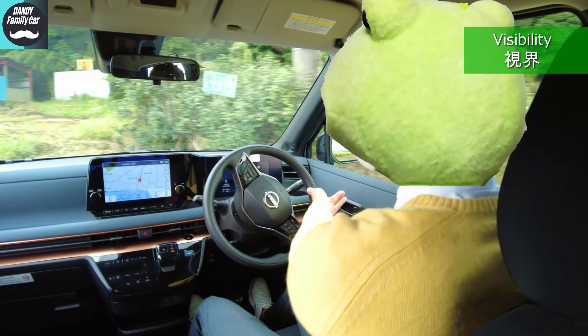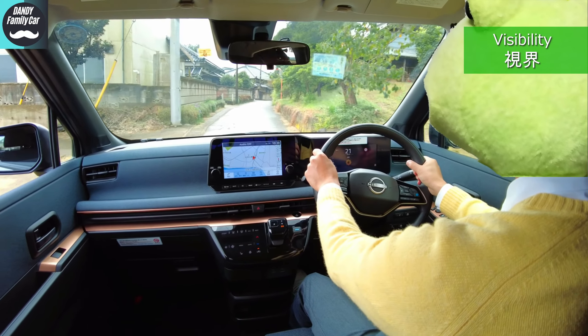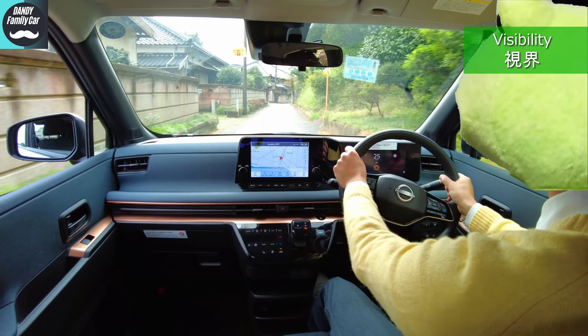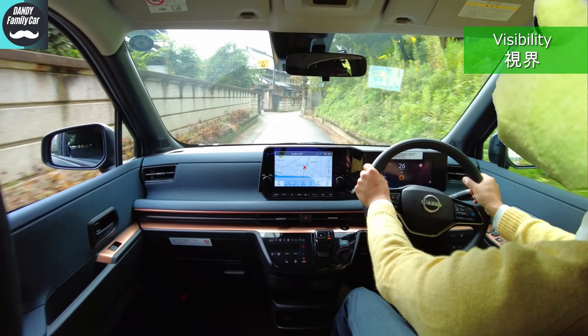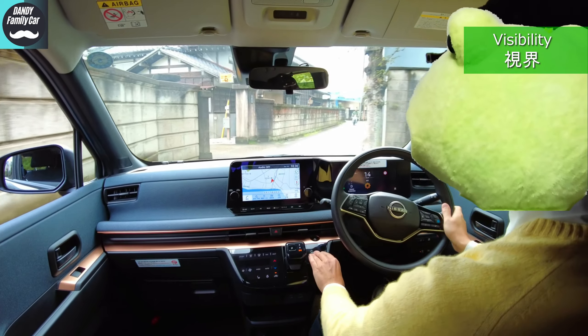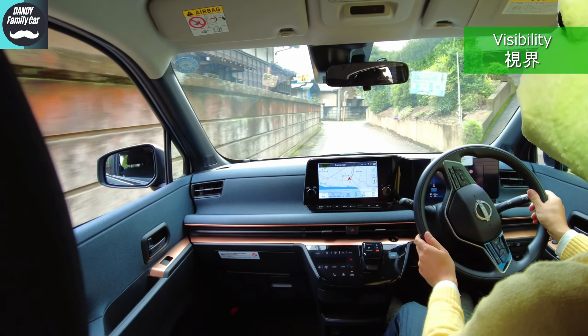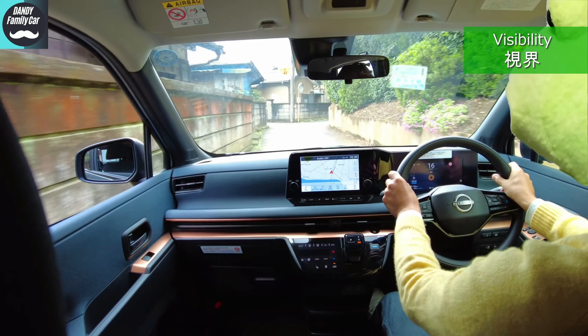Next, visibility. Despite its small body, the visibility is quite clear. The A-pillar is not in the way, and the wipers are also hidden. Pretty good. It's nice to be able to drive a narrow road like this with ease — in the countryside, on mountain roads, or in the downtown. It will be a great help.